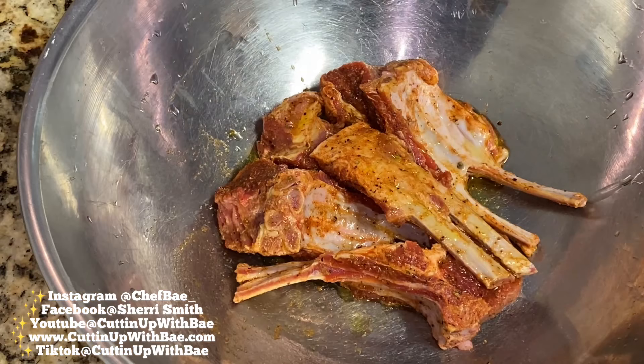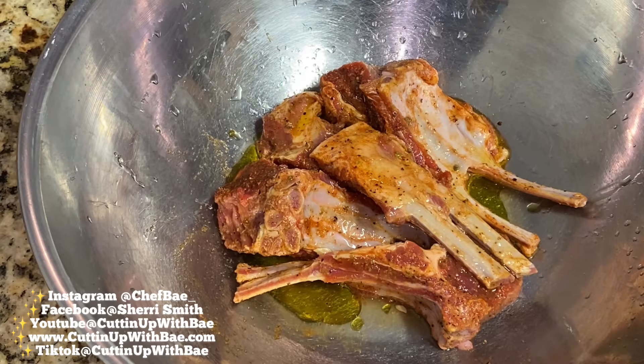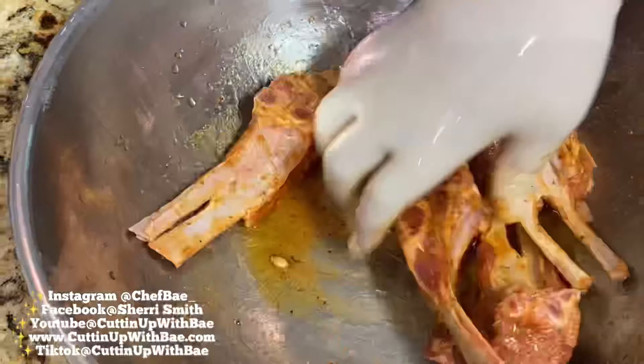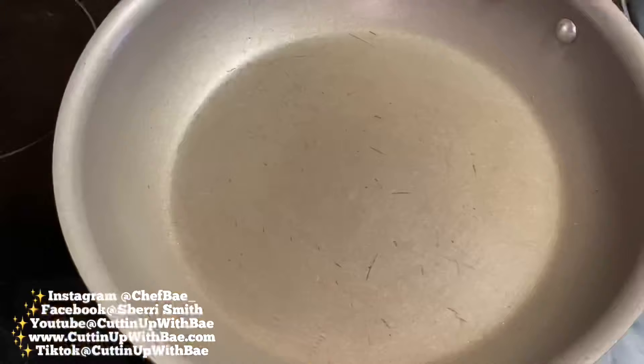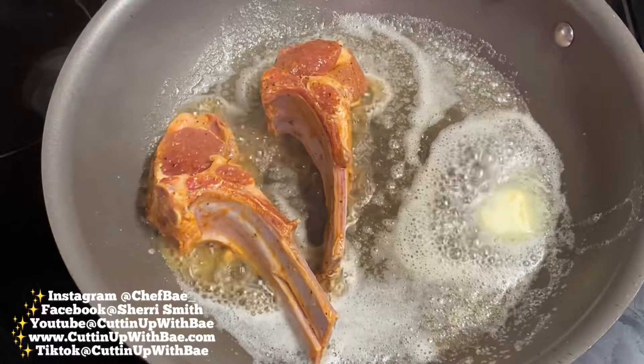Now I'm going to pour in just a little bit of extra virgin olive oil, and I have a lemon here. I'm going to take that lemon and squeeze some fresh lemon juice over my lamb chops, mix these up a little bit more. Now we're going to cook these — I have my skillet on medium-high heat. We cook these like steaks, so you want a nice hot pan so you can get some color on your chops.